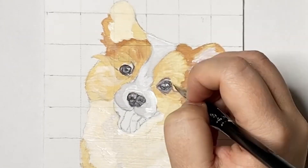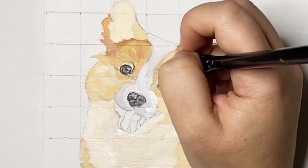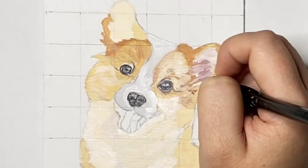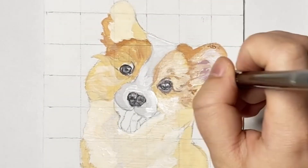Once I was happy with the colours I then began to work on the details on the right hand side of the face, so this involved mixing naples yellow, yellow ochre and raw sienna. By using a mixture of these colours it helps me to achieve the depth of the fur.